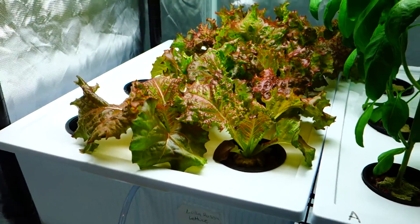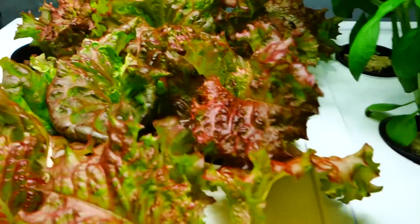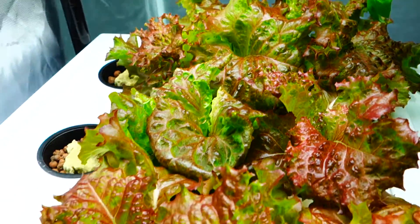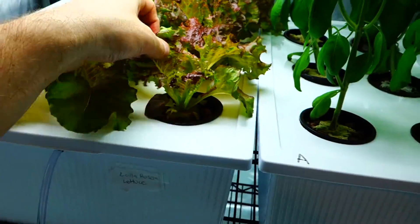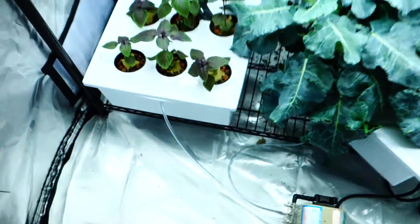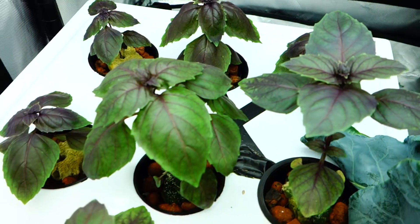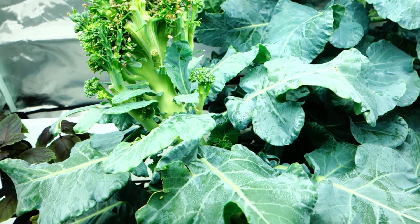We have some of this little rose of lettuce. It's looking absolutely gorgeous. Take a look at these red colors — those are amazing. Coming along really well. It's actually really delicious, I just had some today. And down at the bottom here, we have my purple basil. And of course we have my broccoli that's growing.